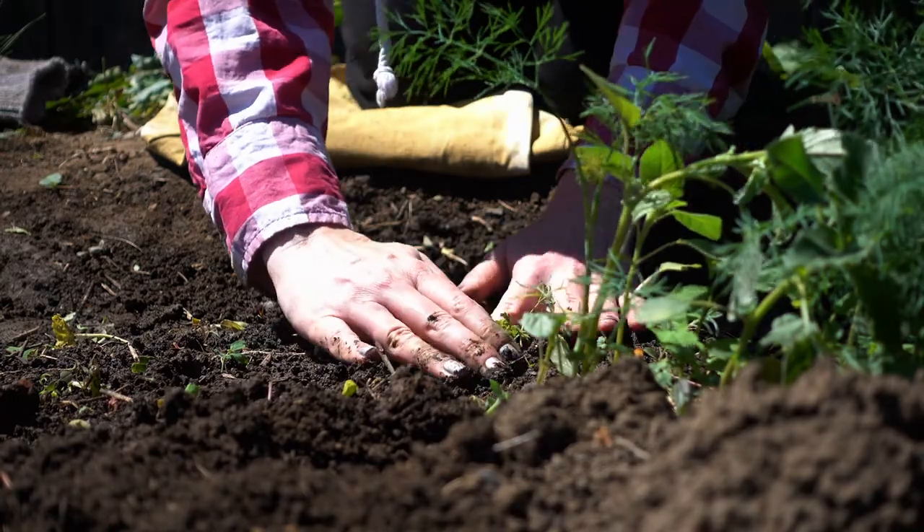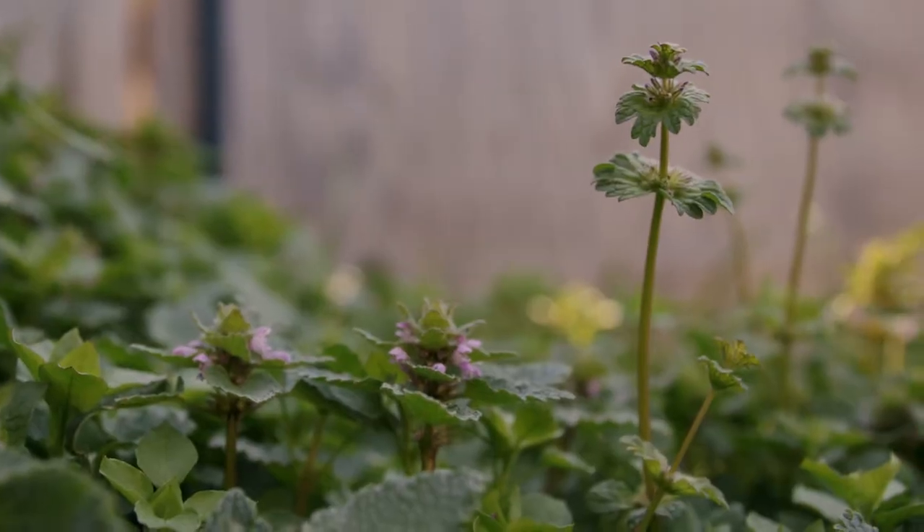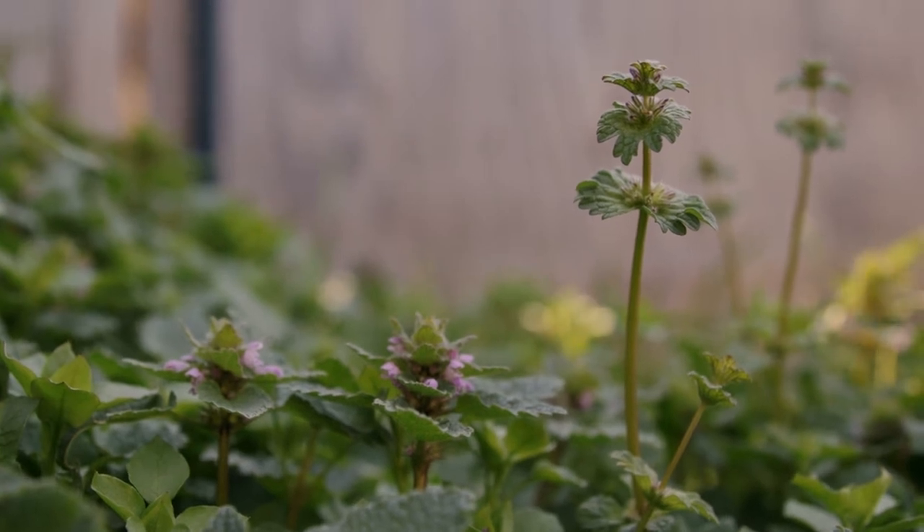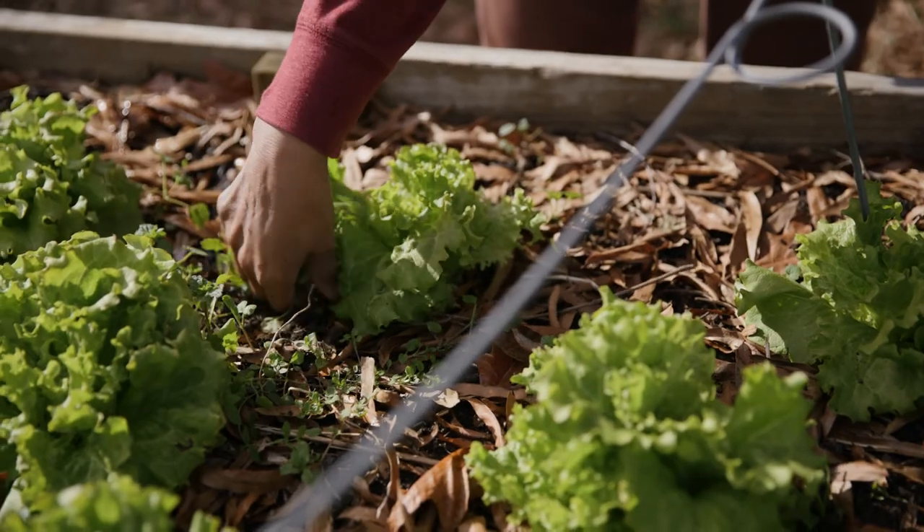You can tell a weed is about to produce seeds when you see it flower or see little seeds or seed pods beginning to form, usually at the top of the plant. There's a saying in organic gardening that for one year's seeding you will spend seven years weeding. You can stay ahead of this by pulling out your weeds before they set seed.